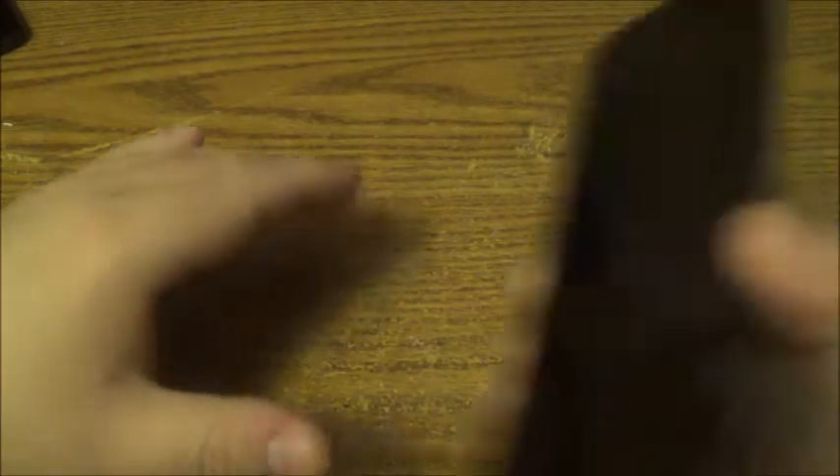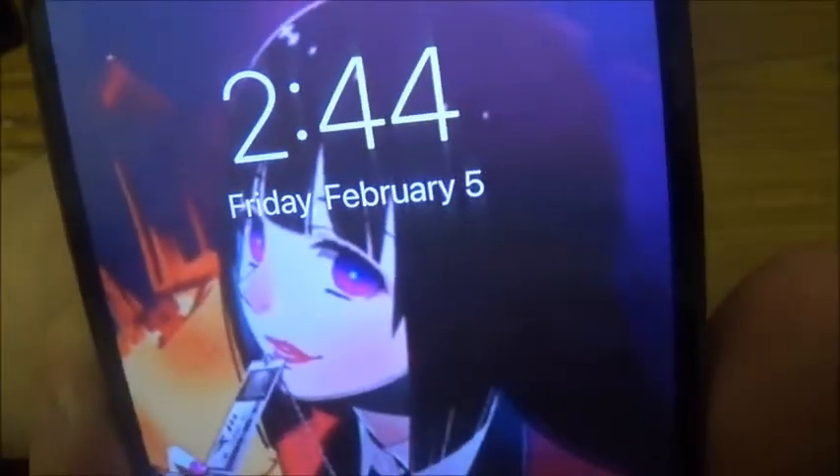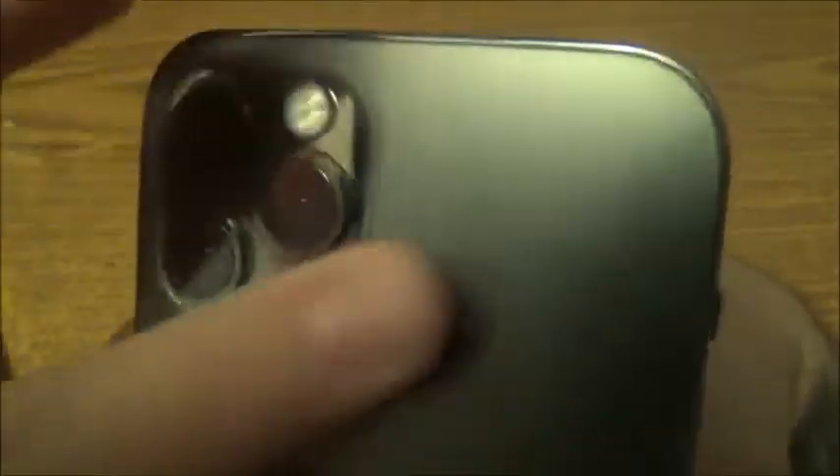It's a nice phone. I'll turn it on and show you the date. As you can see, it is 2:44 on February 5th. This is a graphite color — the blacker graphite, I guess what they call it. Just like the iPhone 11 Pro Max, the 12 Pro and the 12 Pro Max all have this type of camera style.